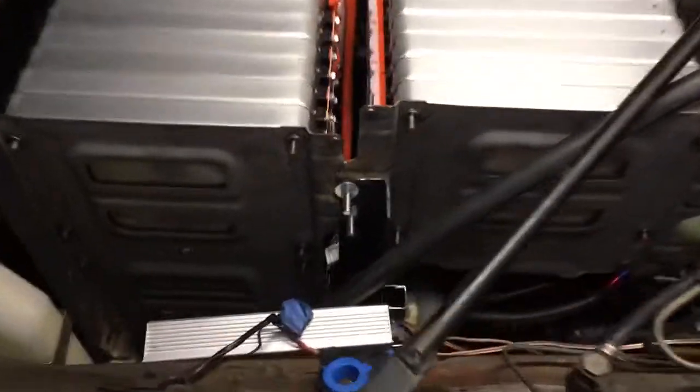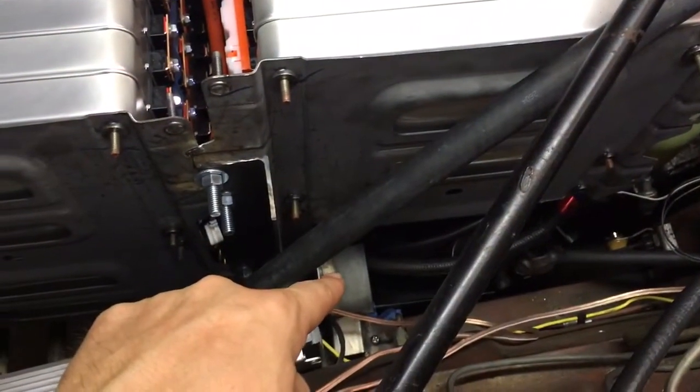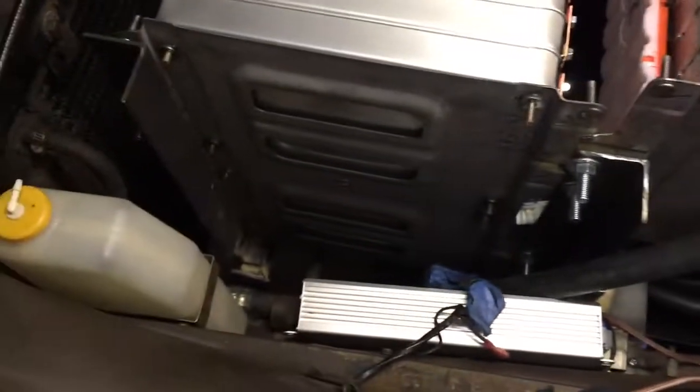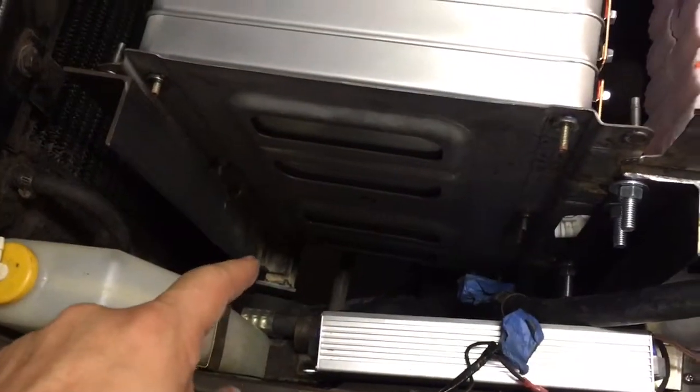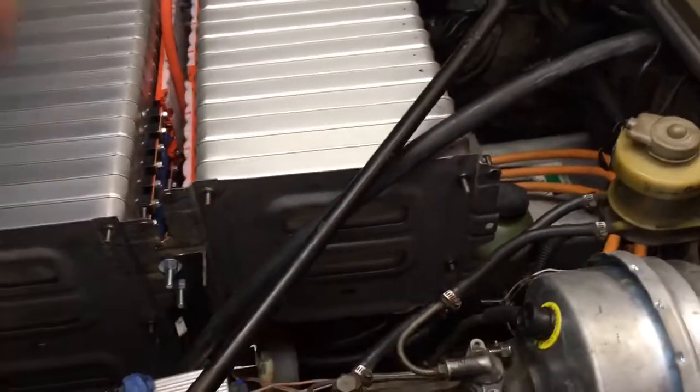Everything fit pretty well. I've still got to drill some holes and put nutserts in the crossbar to finally mount that thing. There are some interesting locations down there with all-thread, pretty well tensioned.